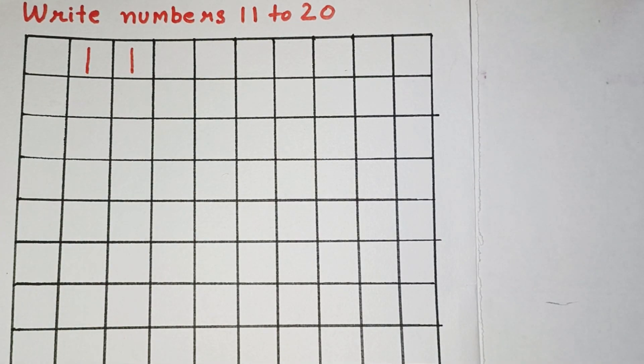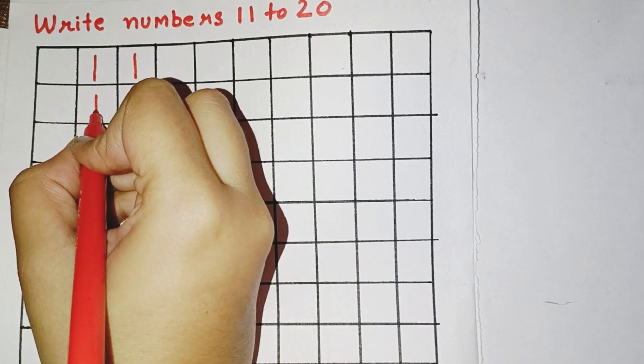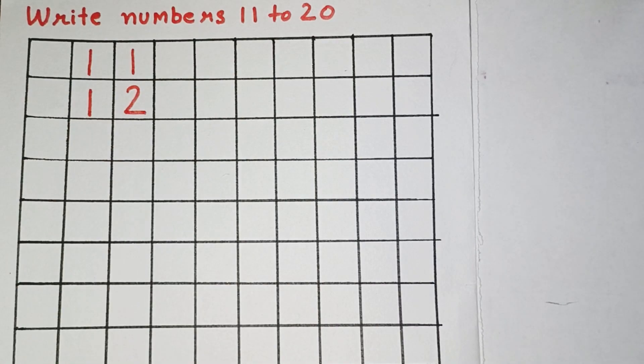Now, the next number is 12. So, for 12, we will draw a standing line, a right curve and a sleeping line. This makes number 12.